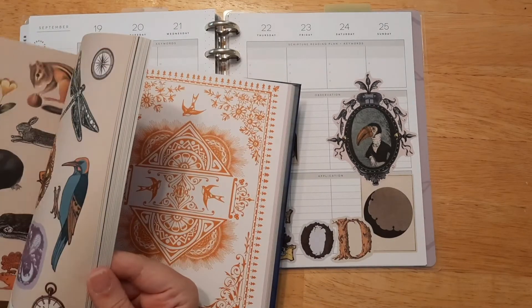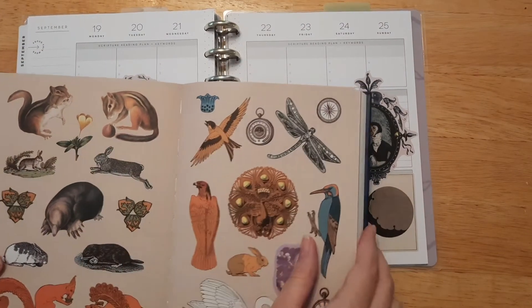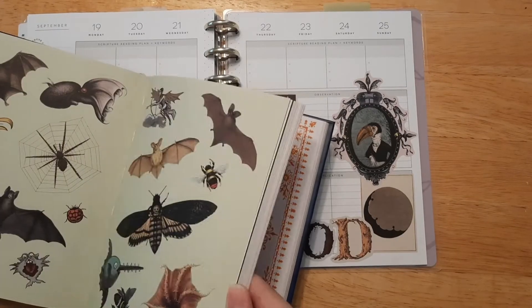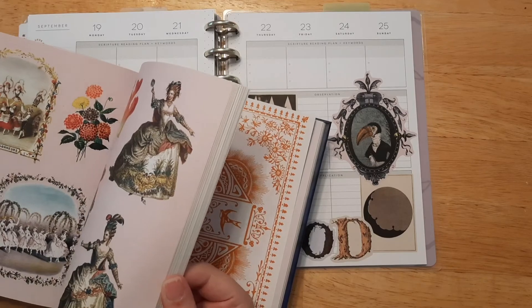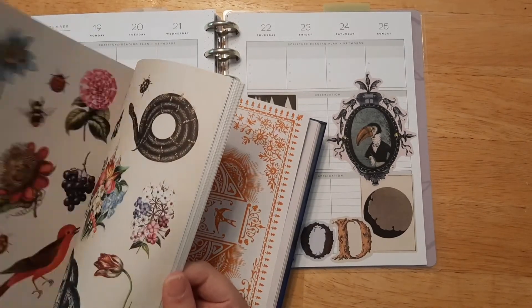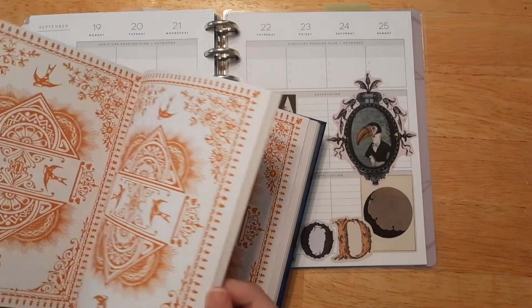I think we might be good to go. I saw this chipmunk sticker and I said Roger — we went on a camping trip and there was a chipmunk that I named Roger. That video is on my book channel if you want to check it out. It's always down in the description box — I do have a book channel where I talk about all Christian fiction and clean books, so it's a lot of fun.